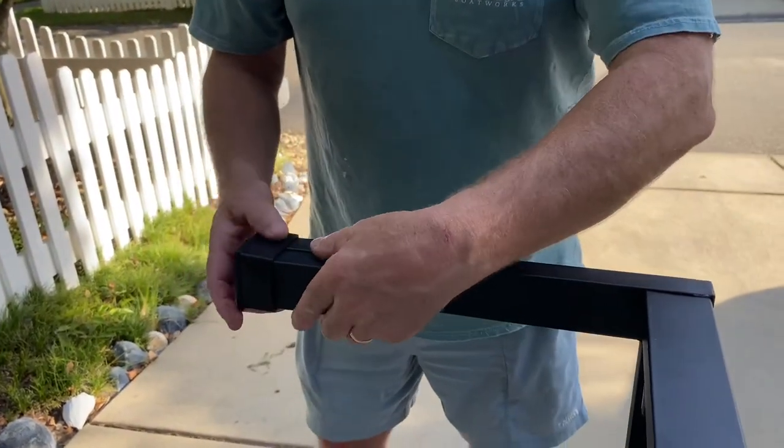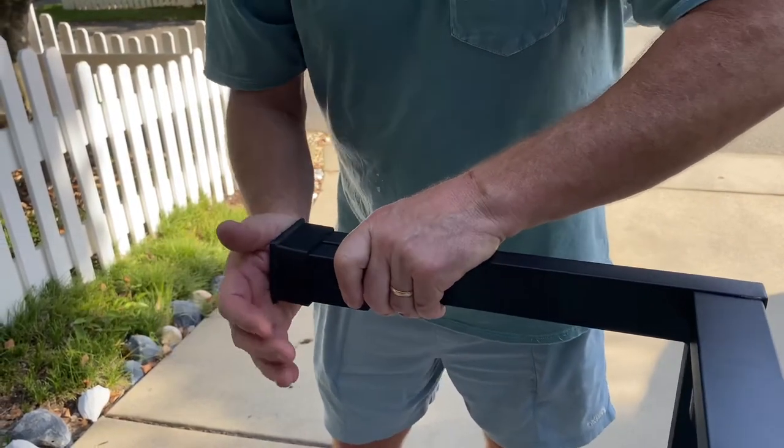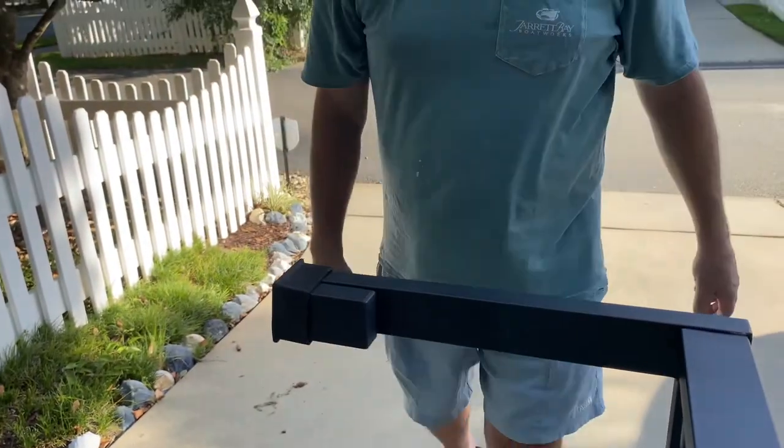We'll sink a screw in that, or put a little glue on it, a piece of tape, and we've got a nice solid leg for that thing to sit on.